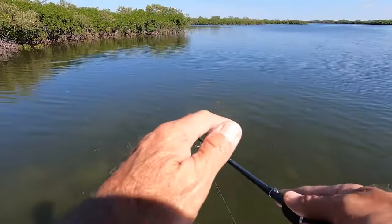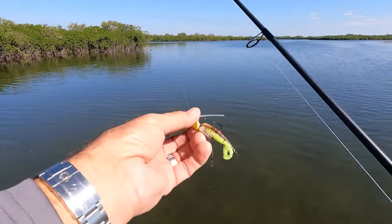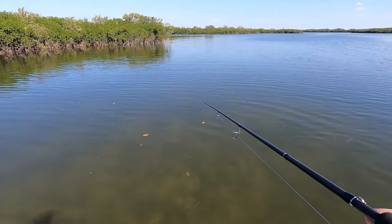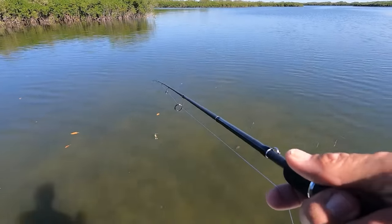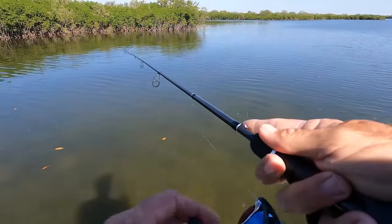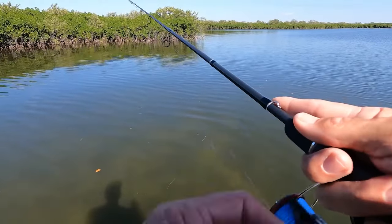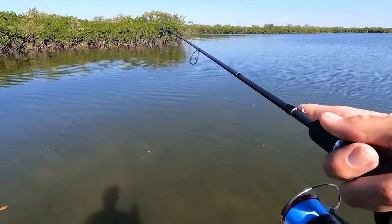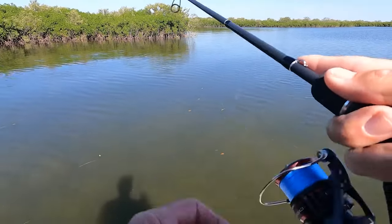I'm throwing a Bugs jig now — it's a quarter ounce, probably really closer to three-eighths. I'm starting to see a few redfish and I want to see if I can catch one. I use this a lot for sight fishing. I've had one follow, and then I just had a trout follow it all the way back to the boat. I'm crawling this around like a bass jig right on the bottom. It definitely looks like a creature-style bait — it's very weedless and it just fools fish.